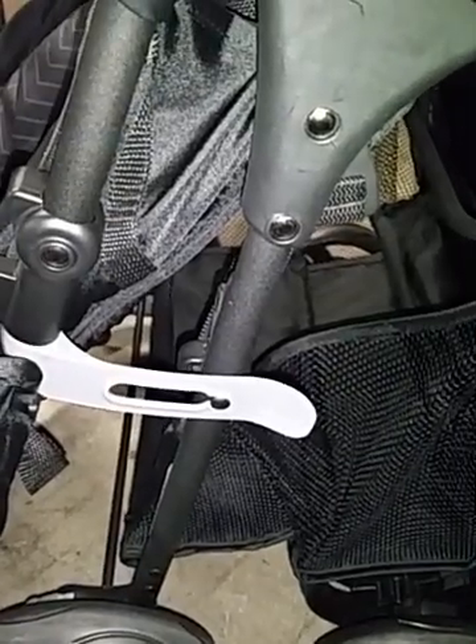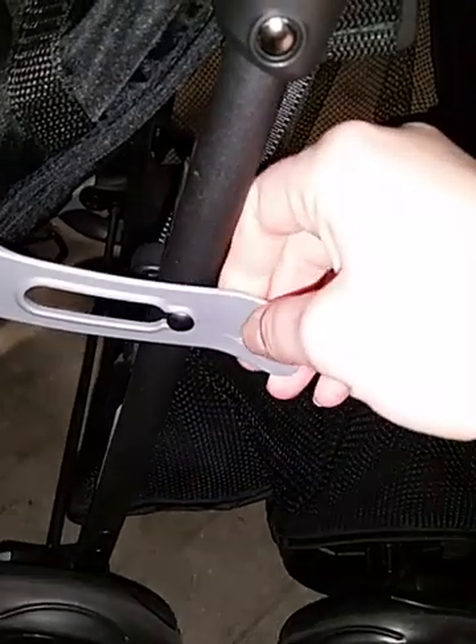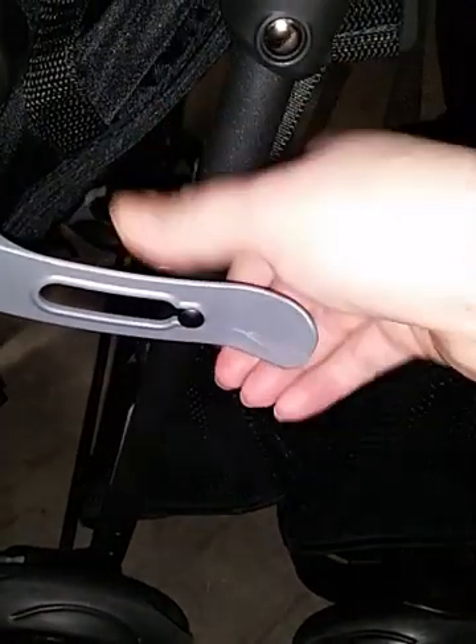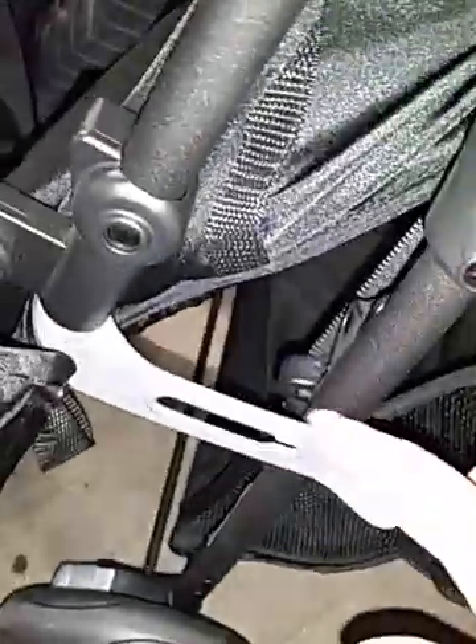The stroller starts out locked and folded. You can see this tab — it's on top of the pin that keeps it locked. You're going to pull this tab to release it, so the pin is no longer inside the tab, and you can open the stroller.